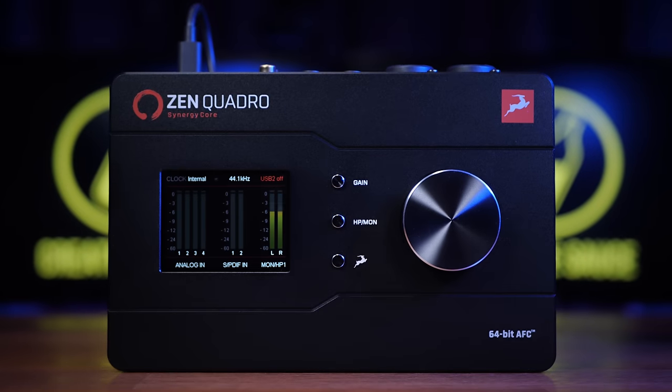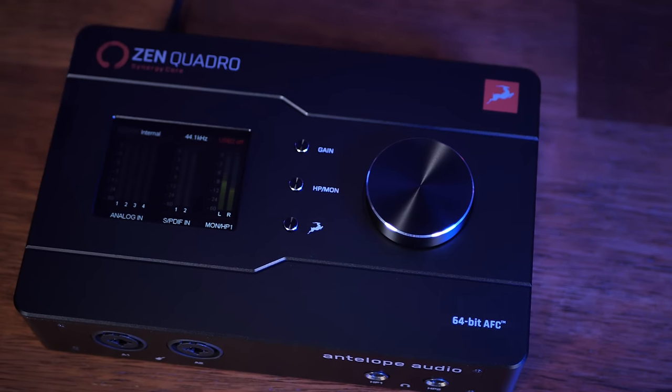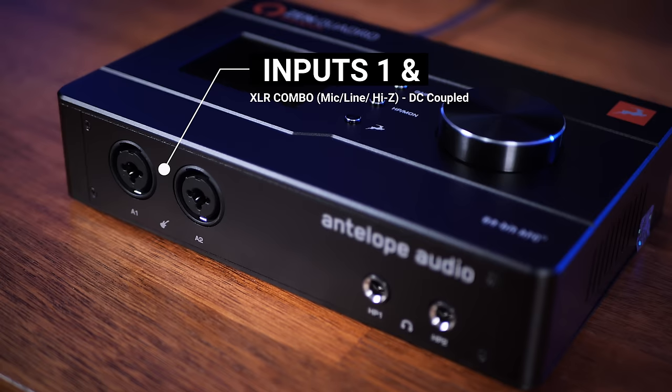The Zen Quadro is constructed using a combination of metal and high quality plastics and it just generally feels like something which is really well built. On the front we see our first two analog inputs in the form of XLR combos, meaning we can either use an XLR cable here or a quarter inch jack. These can be used for microphones with or without phantom power, as line inputs, or as high Z inputs which are useful for things like electric guitars.